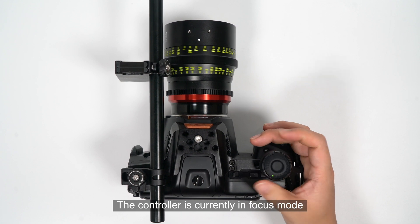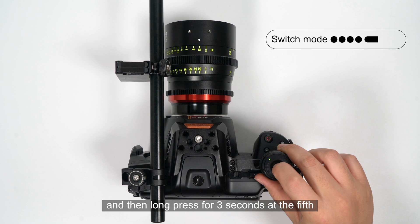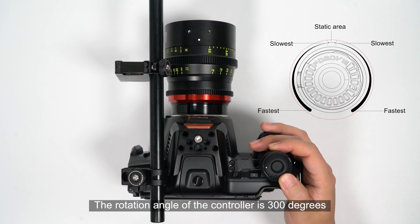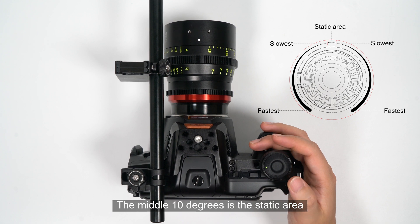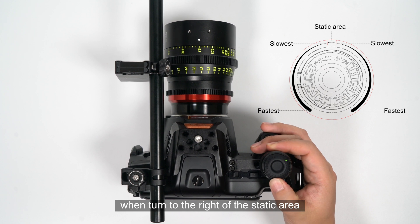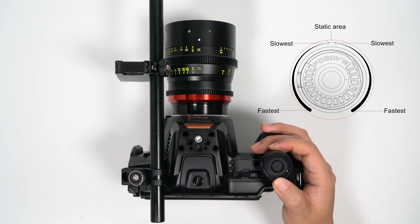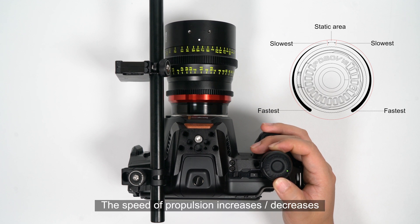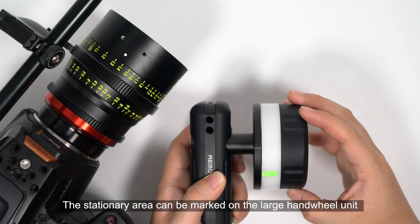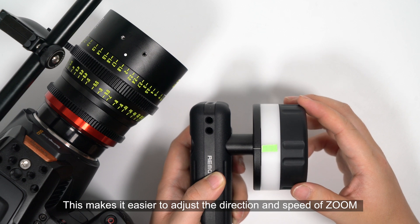The controller is currently in focus mode. Short press the controller button four times, then long press for three seconds on the fifth press to switch to zoom mode. The rotation angle of the controller is 300 degrees; the middle 10 degrees is the static area. The motor moves forward when turned to the right of the static area, and moves backward when turned to the left. The speed increases or decreases linearly according to the rotation angle. The static area can be marked on the large hand wheel unit, making it easier to adjust the direction and speed of zoom.